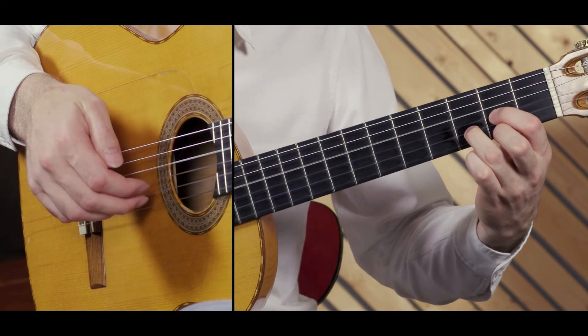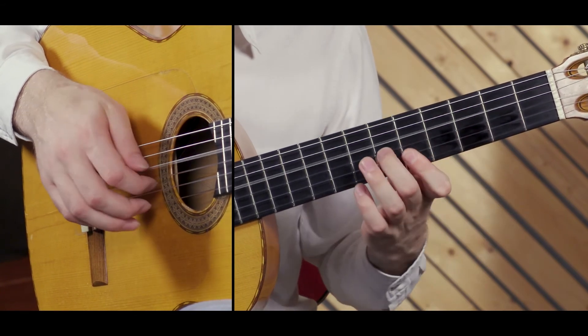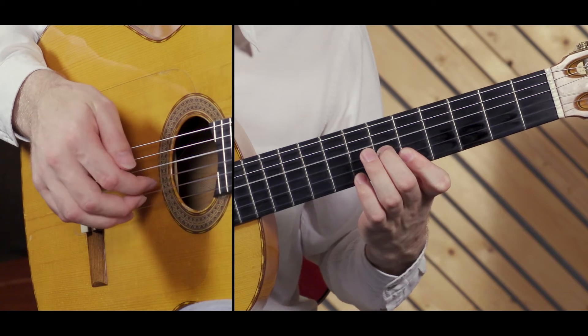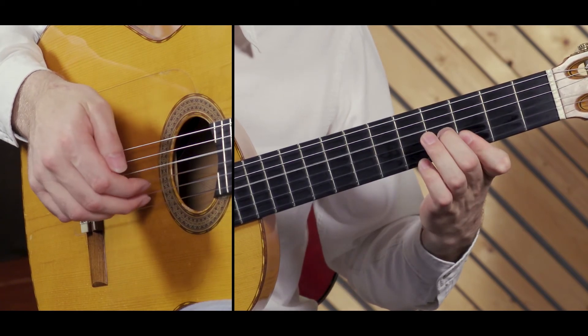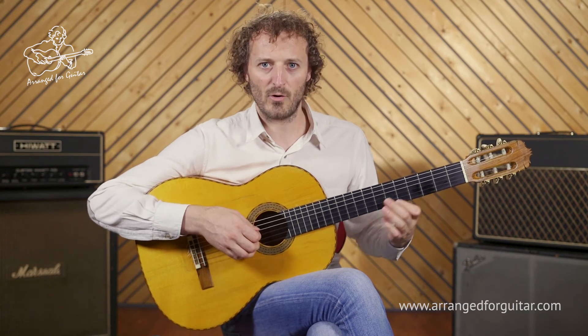Then we play the cycle again, but adding a little bit of ornamentation here.